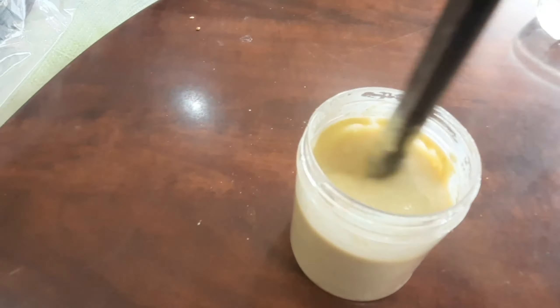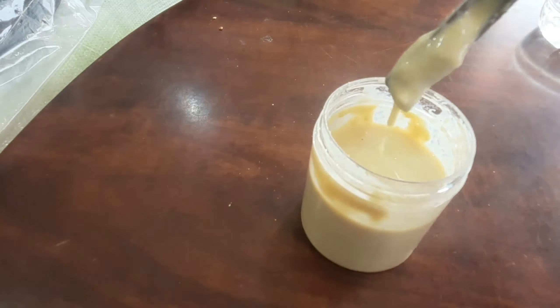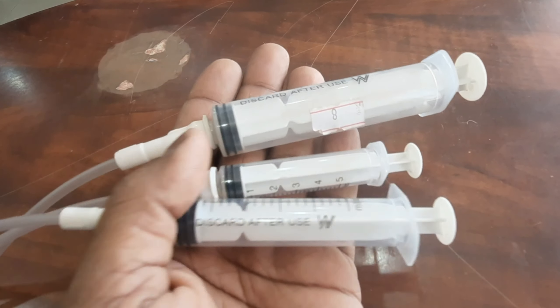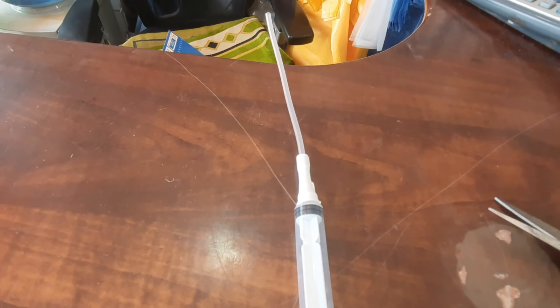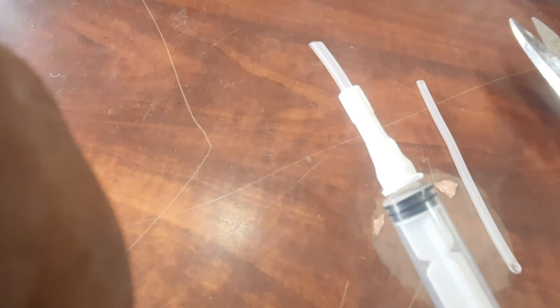There is a syringe that is not very short — a small one in the area. I am going to cut with the knife.